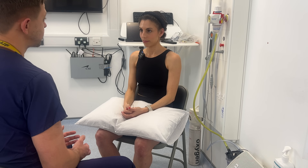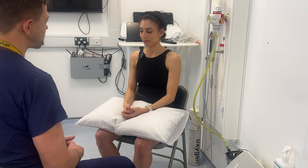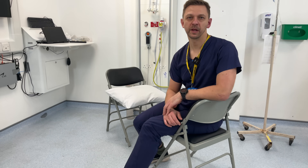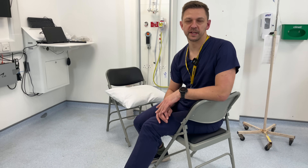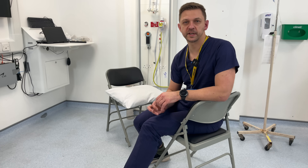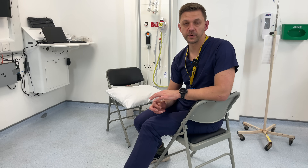So that completes the examination today. Thank you very much, Jane. So to complete my assessment of the hands, I would like to examine the joint above, which is the elbow. If I hadn't already done so, I'd like to do a neurovascular assessment of the entire limb. I would consider doing a measurement of grip strength as well. I would request radiographic views of the wrist in AP and oblique views, and also a radiograph of the hand in AP and lateral view.